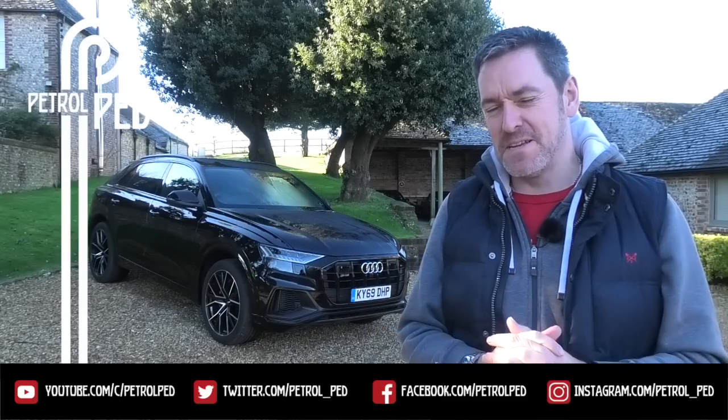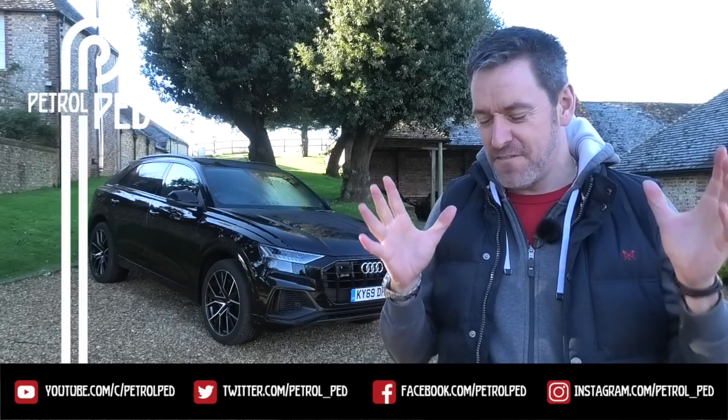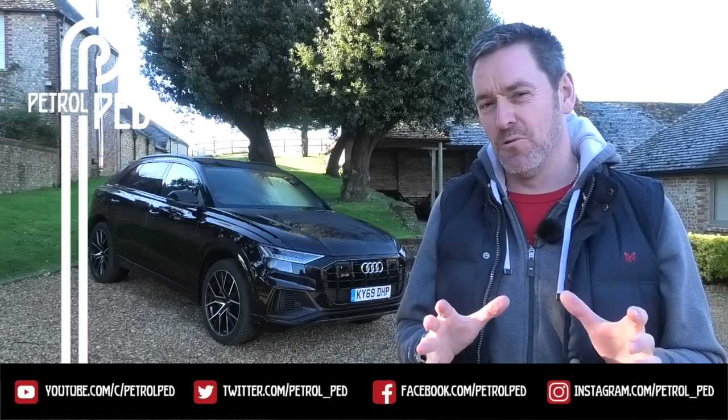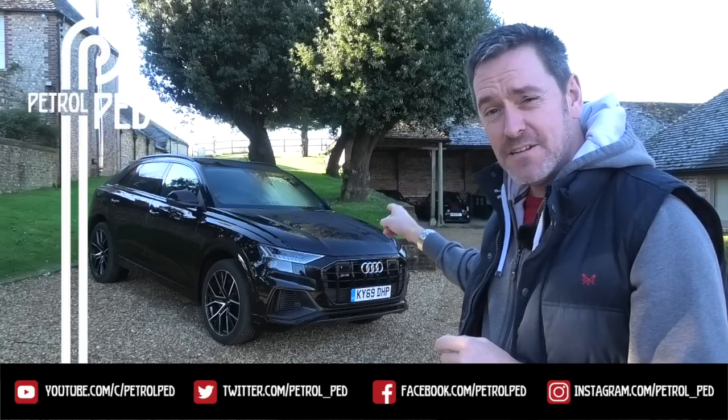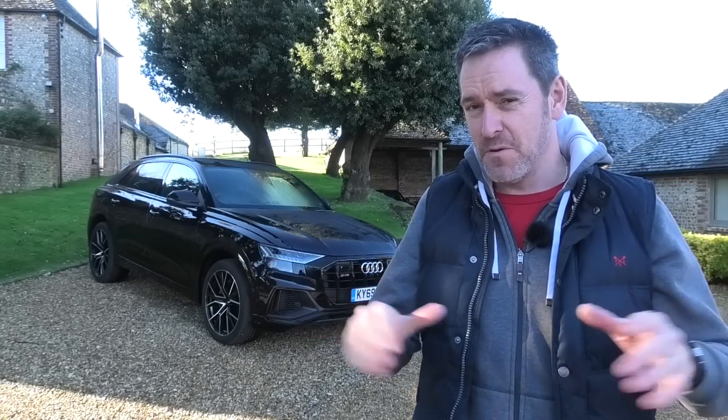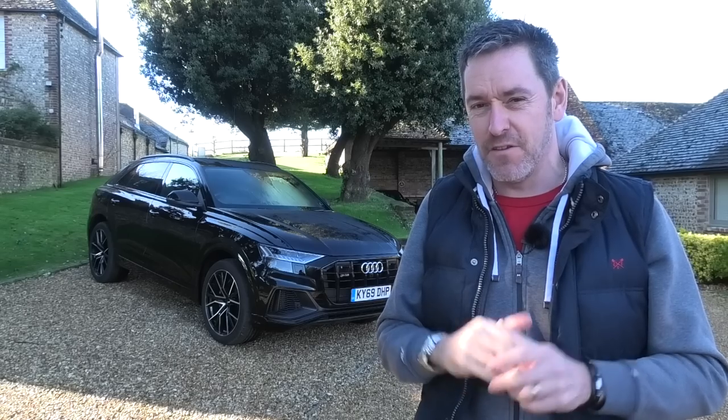Hey guys and welcome to Petrolped and welcome to the first collaboration review I've done in a long long time. Today is all about the Audi SQ8 which is parked behind me. I've had loads of questions since I put a video up just a couple of days ago asking for what you would like to know about this car, so I reckon we get cracking. We've got a lot to get through.